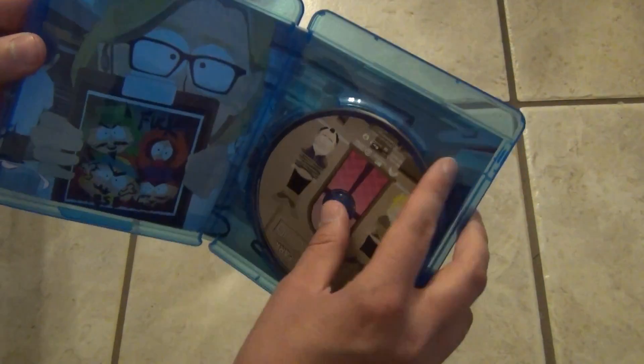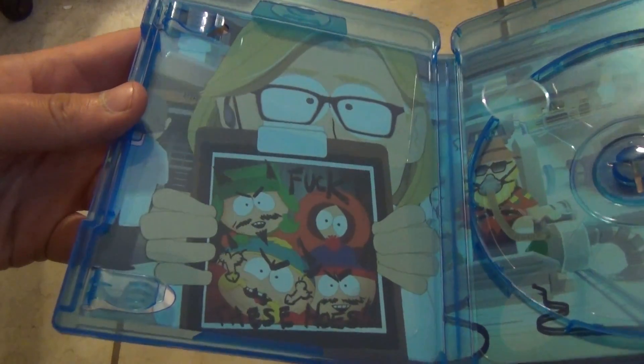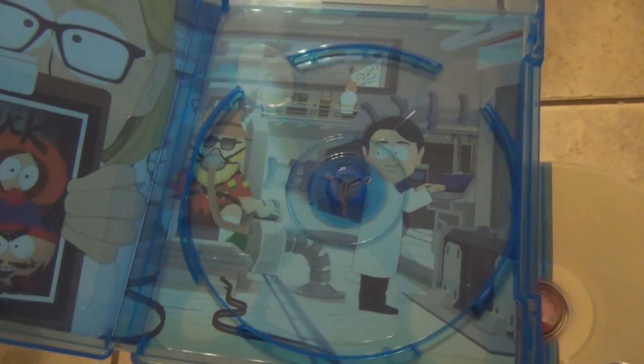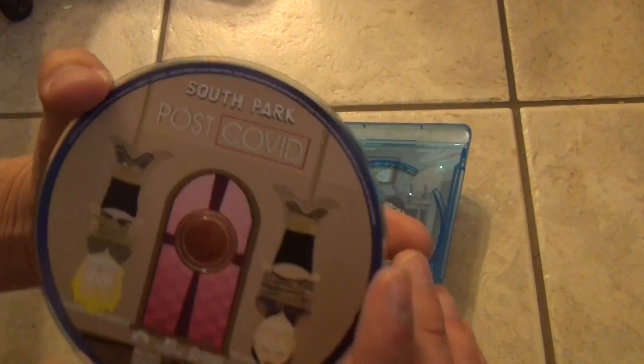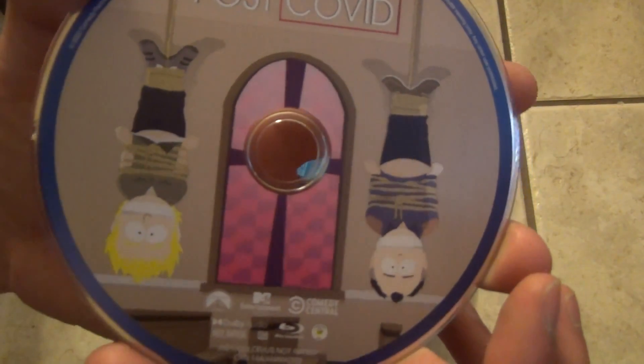So here's what we get inside. It looks like it does have some back artwork, so I'm going to take the disc out so I can show you guys what that is all about. There's a look at that — that's pretty funny. And then we've got the actual disc itself.